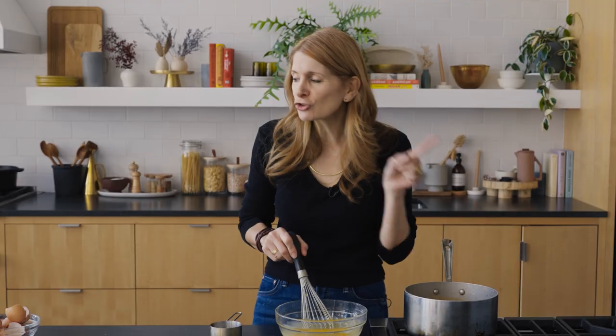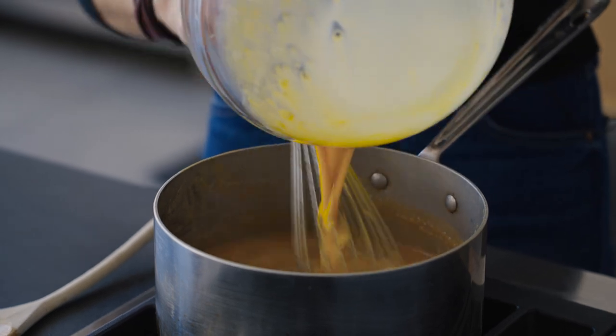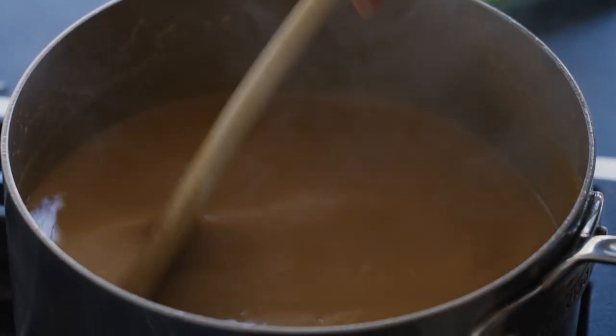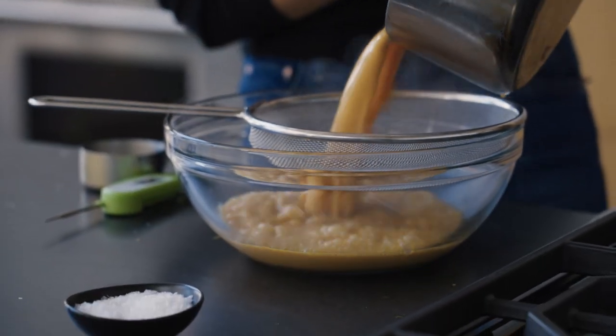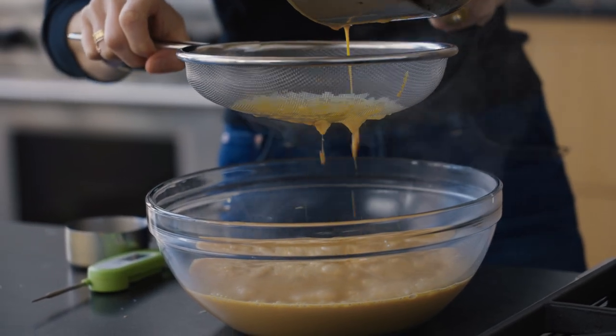We're going to strain it at the end, so even if you curdle it just a little bit, it's still okay. Then we cook it over low heat until it thickens ever so slightly — it looked like milk before, but now you can see how thick and viscous it is, like heavy cream. At this point we need to let it cool completely before putting it in the ice cream maker. I'll let it cool, put it in the fridge to chill, then churn it later.